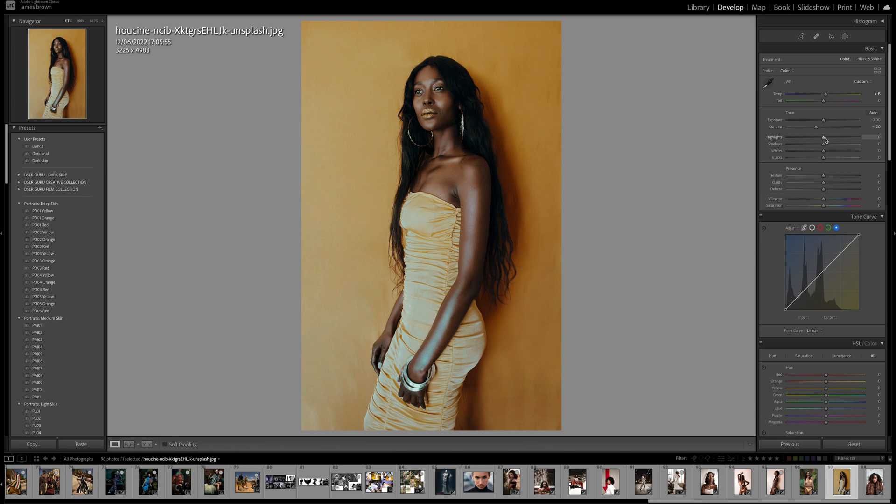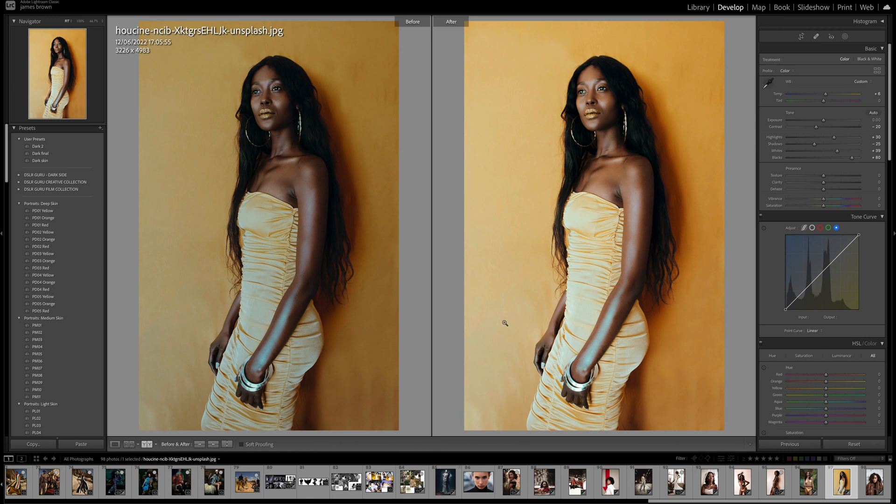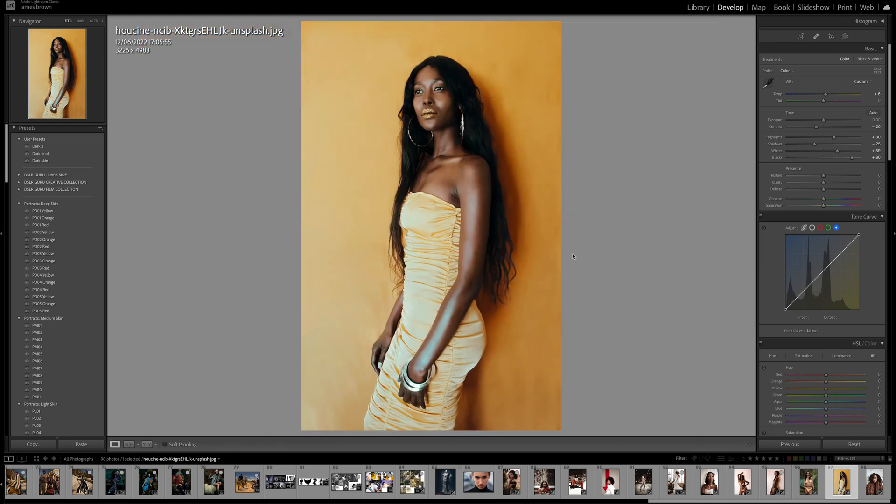The highlights I've brought up to plus 30 to bring out some detail, and the shadows I've pulled down to minus 25. The whites have gone up to around plus 39 or 40, and the blacks I've actually doubled that to around plus 80. You can see straight away we've really brightened the whole image, brought out all the detail in the shadow areas, and made it pop a little bit more — it's a little bit flatter but we've brought out all that detail in the dark areas.